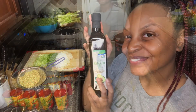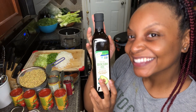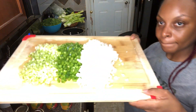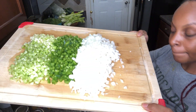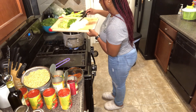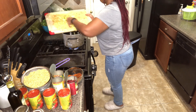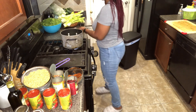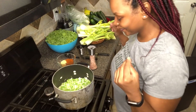In a pot, you want to start with your avocado oil — about two tablespoons. Then you're going to add your diced onions, green peppers, and celery. Allow that to sauté for about two minutes or until it's translucent.